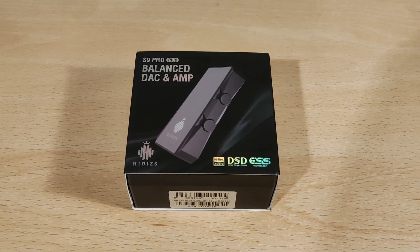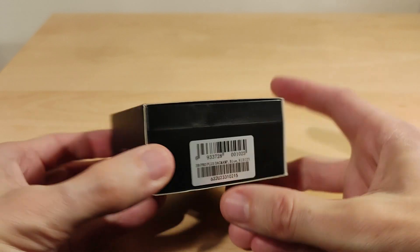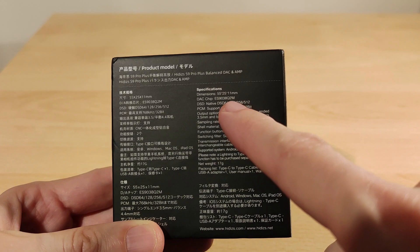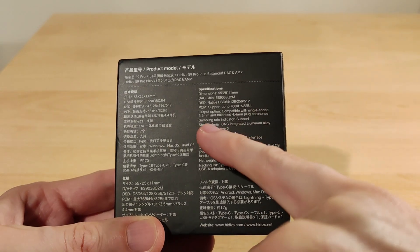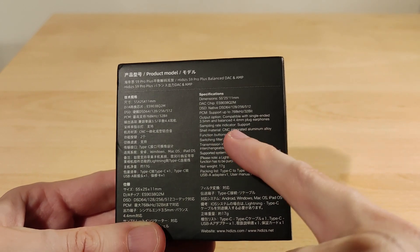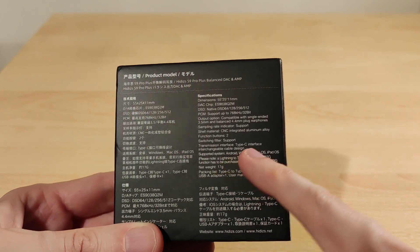Let's get into it. This is the updated version, the plus model — mine is the blue one. Looking at the specs: it uses the ES9038Q2M DAC chip, DSD up to 512 which is quite a lot, PCM up to 768kHz 32-bit which is again quite high, 3.5mm and 4.4mm outputs, sampling rate indicator support, integrated aluminium alloy chassis, two buttons, switching filters, and Type-C input. I'll be trying this on Android and Windows 10.